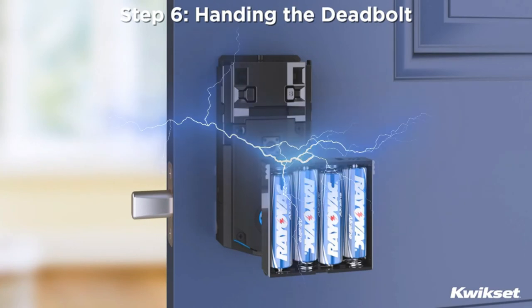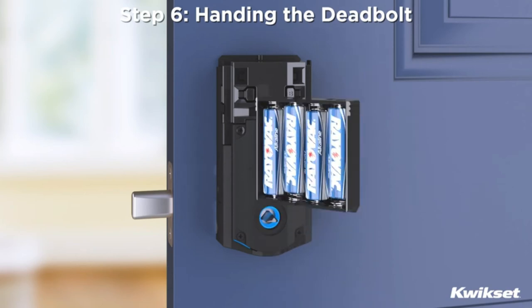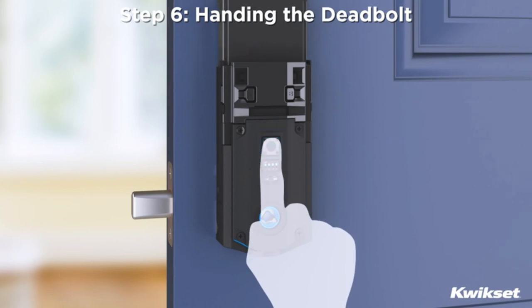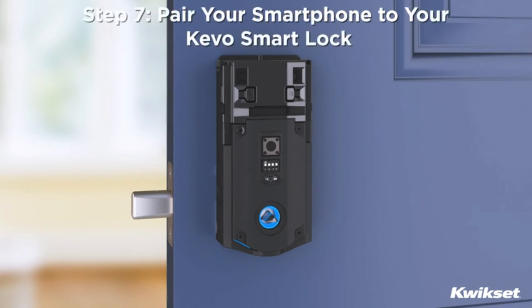Step 6: Handing the deadbolt. This step is crucial for proper operation. With the batteries properly installed in the battery pack, press and hold the program button while inserting the battery pack. Once the battery pack is installed, you will hear a long beep. Press the program button again. The lock will perform a door handing process during which it will retract and extend the deadbolt latch to determine proper handing. The status LED will blink green when the process is complete. If the status LED blinks red, remove the battery pack and repeat this step.